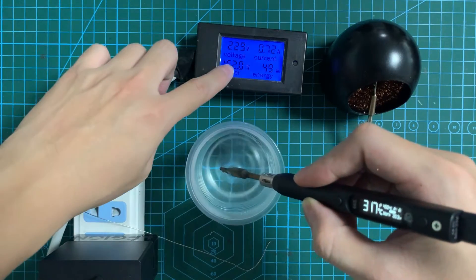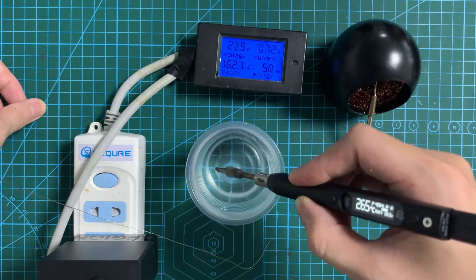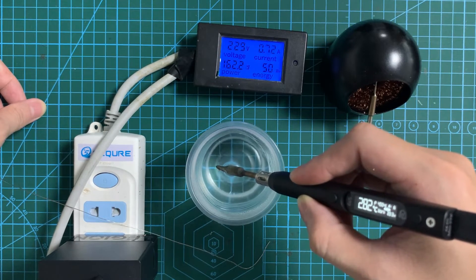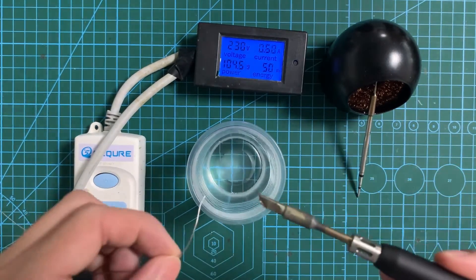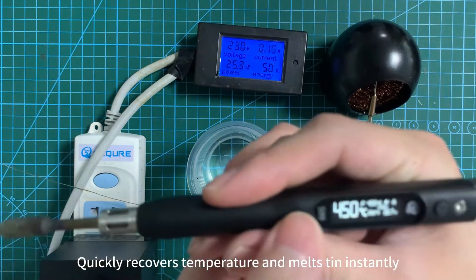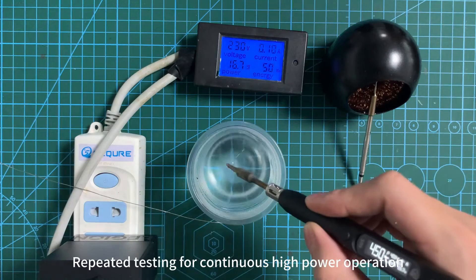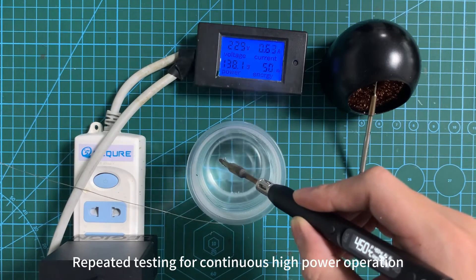The test lasted 160W operations. Quickly recovers temperature and melts solder instantly. Repeated testing for continuous high power operations.